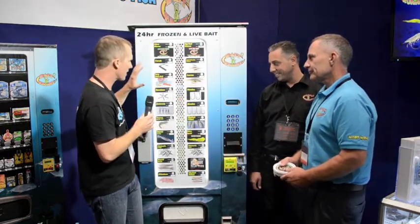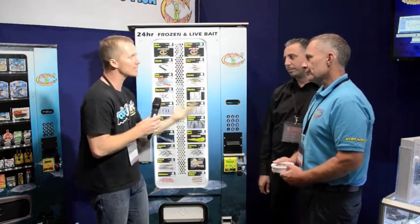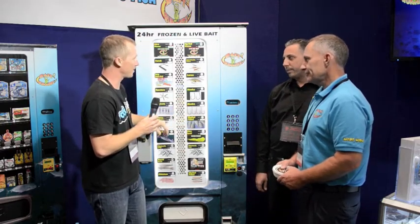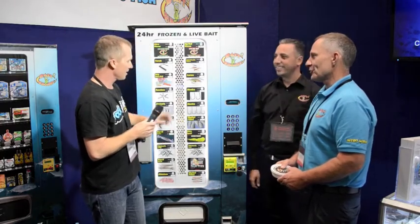In the US, a lot of places have bait vending machines — on the dock if the bait store's not open, you get to the lake early and want your bait, no problem. We're all familiar with that vending machine technology. But this is the first dual zone in the world — the first dual zone here in Australia.